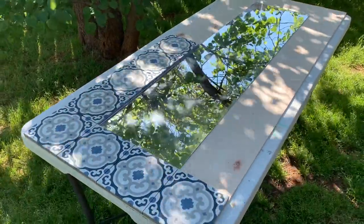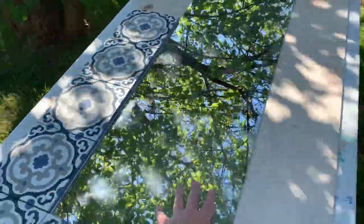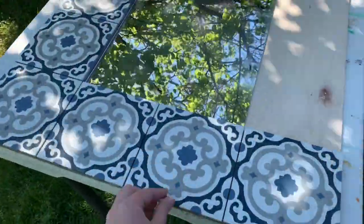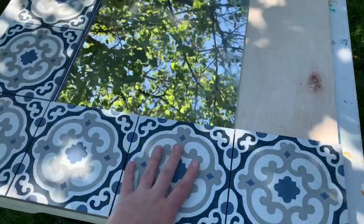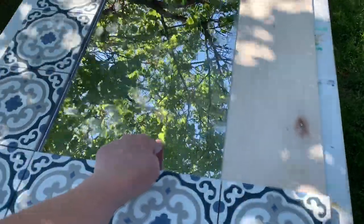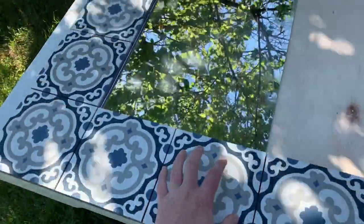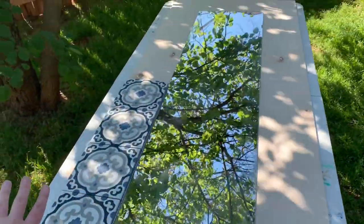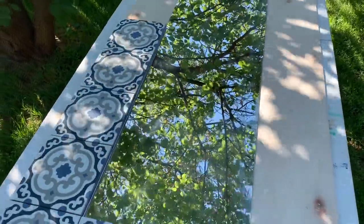I'm going to make a mirror. This is just a plain mirror I got from Walmart, a piece of plywood that I had specifically cut, and then these are the beautiful tiles I got from Lily Cement Tiles. I'm going to be gluing the mirror to the plywood, then do a tile adhesive for the tiles and then grout them. It'll be a really nice pretty mirror with tiles all around it instead of just a plain little six dollar mirror.